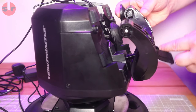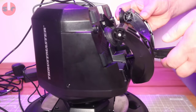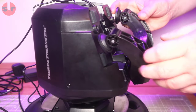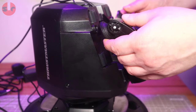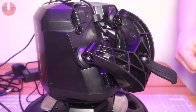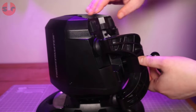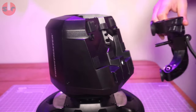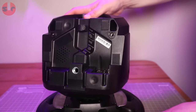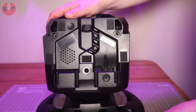We have the standard Thrustmaster table clamp, which you'll find on every other Thrustmaster wheelbase — it gets the job done. It works best on thinner tabletops for a more stable, solid mount with less wobble. Removing the table clamp reveals where the cables plug into the wheelbase, and you'll also find two threaded holes for hard mounting to a dedicated wheel stand or cockpit setup.